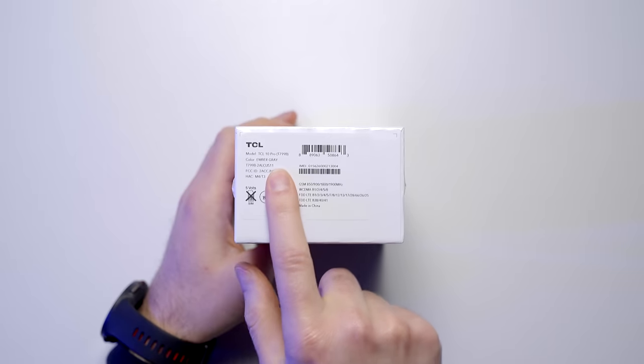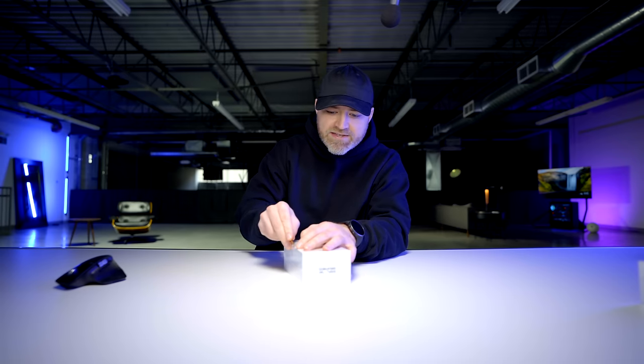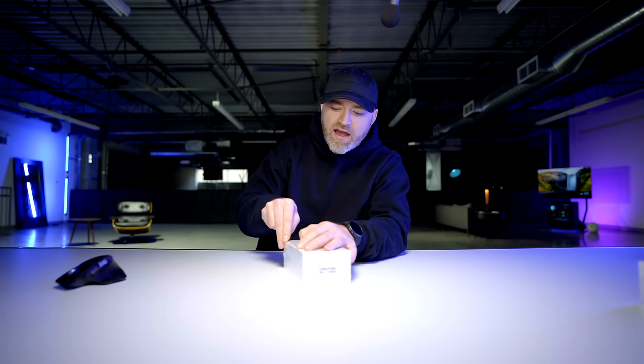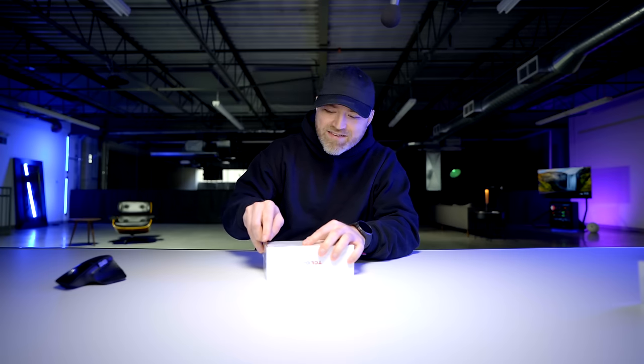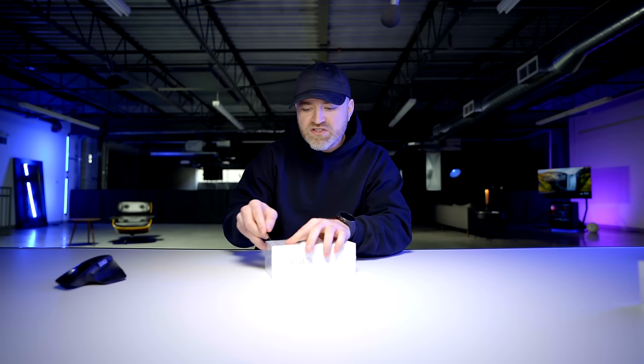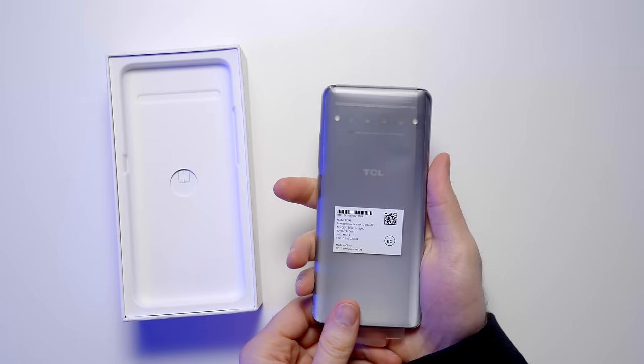The color on here is called ember gray, and it's another thing I'm excited to check out because this is one of the few modern devices that is not going to have the glossy finish you're seeing on absolutely everything. I like an option with a matte finish — it's a personal preference. This thing is going to be around 450 bucks, though it obviously depends on the market you're in.